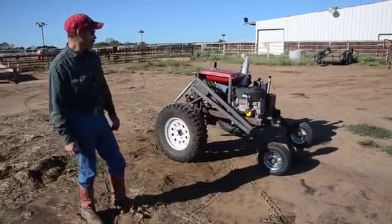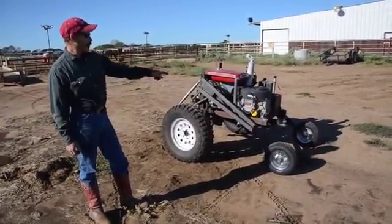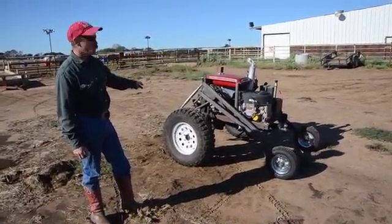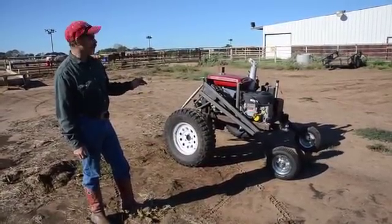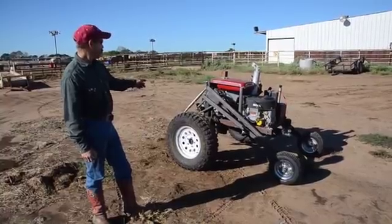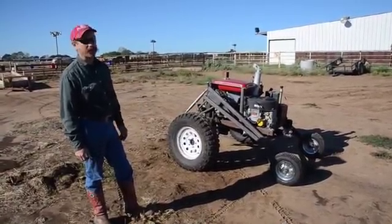Pretty basic setup. It can hook up from the front or the back, so you can drive it in either direction, or it can hook up to two things at once. It's got arms there where you can put a three-point hitch on it and use a three-point implement on the back.